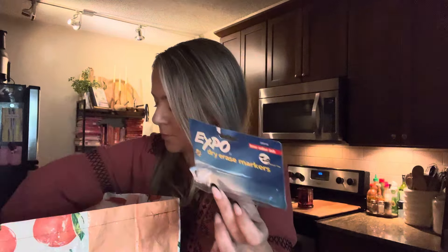I went through these Expo markers — they're right here on my calendar. I have bought some new ones. Love them.